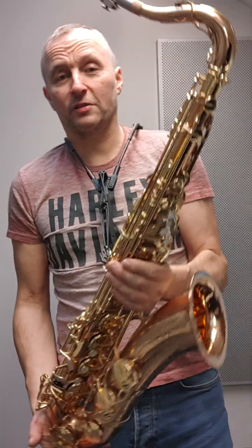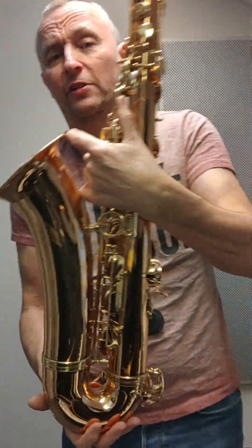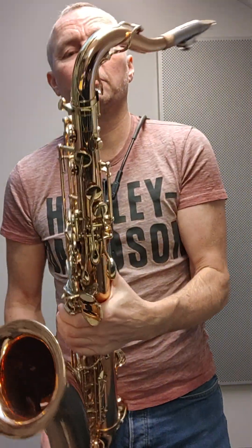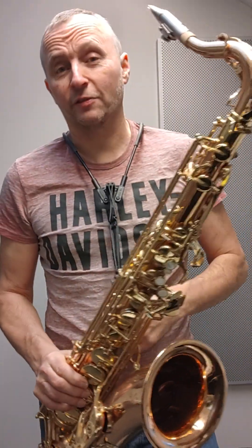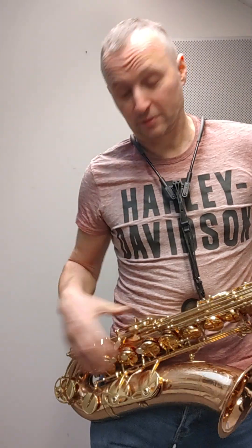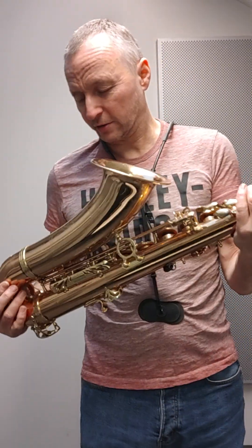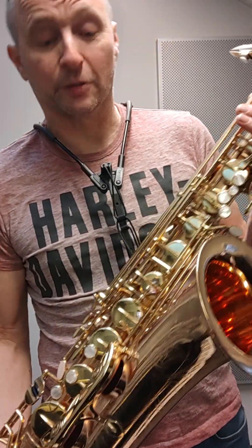Today's video is about another one of my tenor saxophones I recently acquired. This is the Yanagisawa 992 — it's the bronze tenor saxophone and it has the underslung neck, and it's a very good instrument. It's got new pads in it which I've put in.